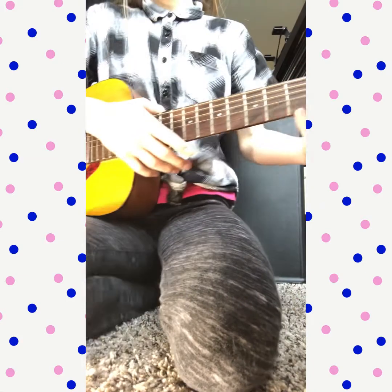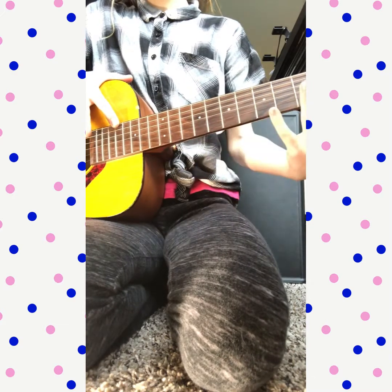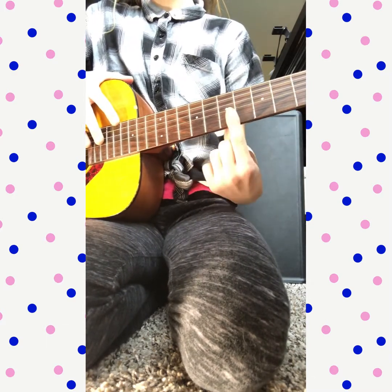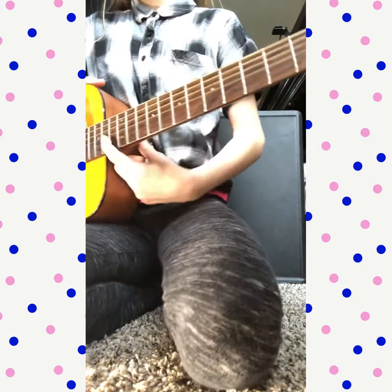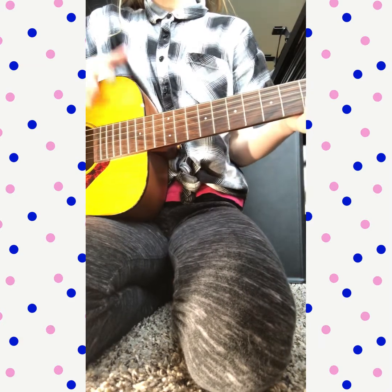Today I'm going to be teaching y'all an easy song on the guitar called Smoke on the Water. If you are a better player you can use multiple fingers, but if you want to go easy and simple you can just use one finger. This is a very easy song using just a couple frets — three, five, and six — those are the only frets you'll need, and it's a quick song.